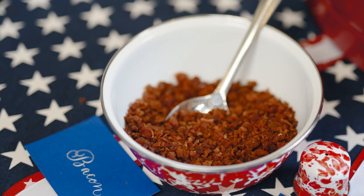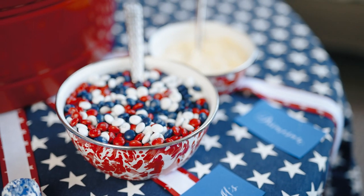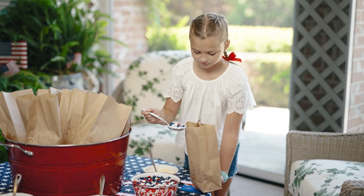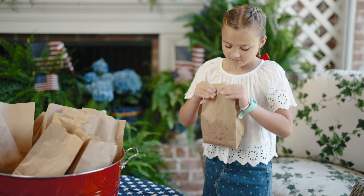I simply fill brown paper lunch sacks with popcorn and then put all sorts of condiments around — from savory things like bacon bits, parmesan, extra salt, seasoned salt, and garlic salt, to sweets like M&Ms that they can mix in. Guests can add their condiments to the bag, close them up, give them a little shake, and enjoy for the rest of the party.